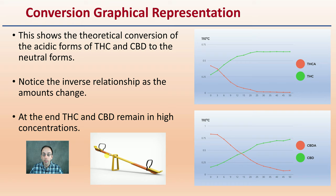This shows the theoretical conversion of the acidic forms of THC and CBD to the neutral forms. Notice the inverse relationship as the amounts change — at the end, THC and CBD remain in high concentrations. This line is representing THCA, and you see when that starts to drop and go down, the presence or concentration of THC increases. The same thing can be applied to CBD-A and CBD. There's that inverse relationship — one is being converted to another, which is why you get that seesaw-like conversion.